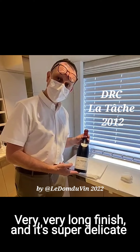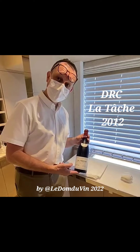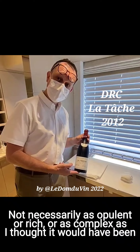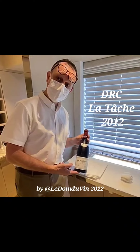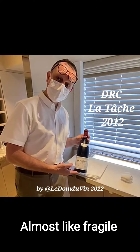It's very, very balanced, very long finish, and it's super delicate — like dancing like a ballerina on your tongue and in the palate. It's beautiful. I love it. Extraordinary wine — really, really well made. Not necessarily as opulent or rich or as complex as I thought it would be, especially after the nose because the nose is very aromatic, but overall a very enjoyable wine. I really love it personally. That was the description for La Tâche 2012: very long finish, very balanced, very harmonious, very delicate — almost like fragile. Love it.